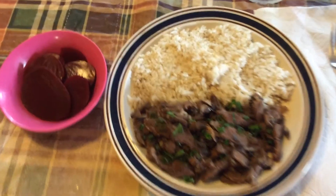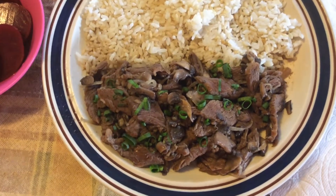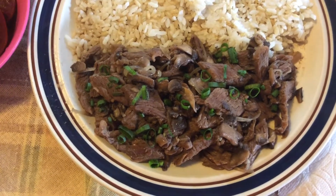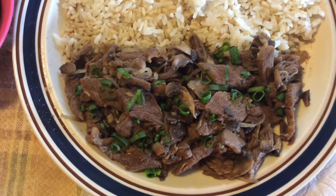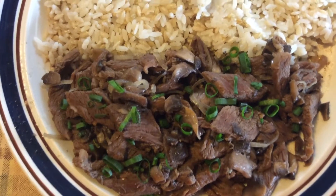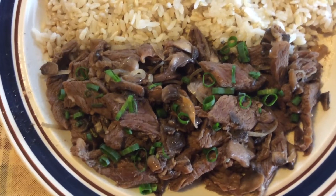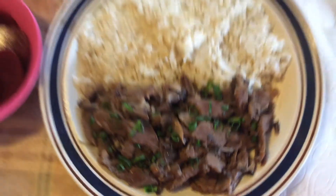Aloha everyone, this is Chef Josh. This is my first ever new French steak with mushroom and onion dish. I cut up some scallions. It's called French steak. I put some fresh mushrooms and green onion for topping to make it pretty.